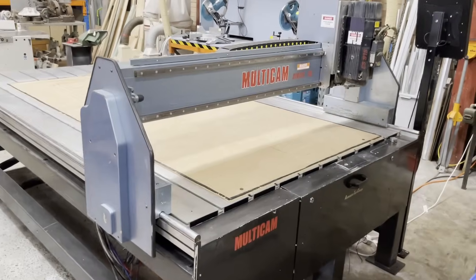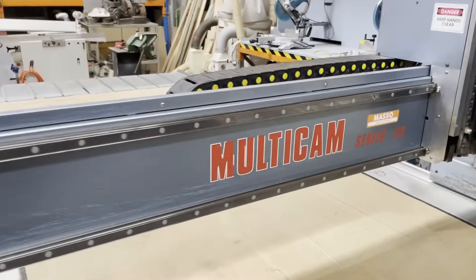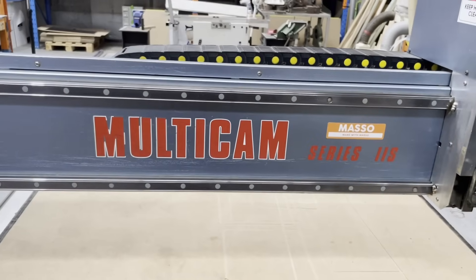This is a quick walk around of a CNC router made by Multicam Australia, which is now controlled by a Masso touch controller.